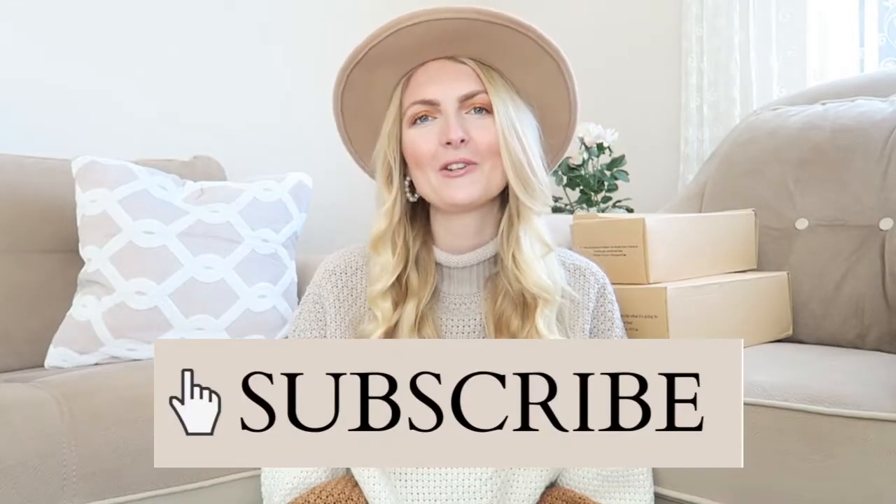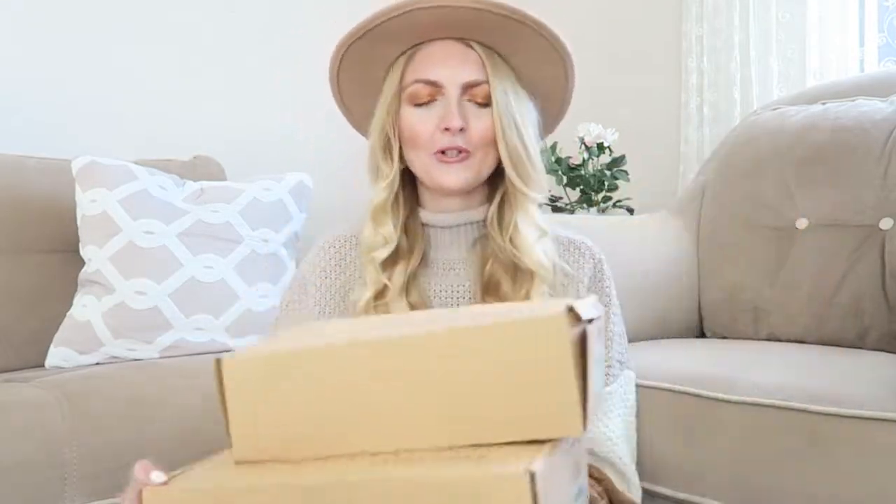If you're new here on my channel, don't forget to subscribe. I'm a Dutch girl living in Turkey and I make a lot of beauty, fashion, lifestyle, and vlog videos. If you like that, make sure you subscribe. Now let's get started with the unboxing — I got two pairs of shoes!